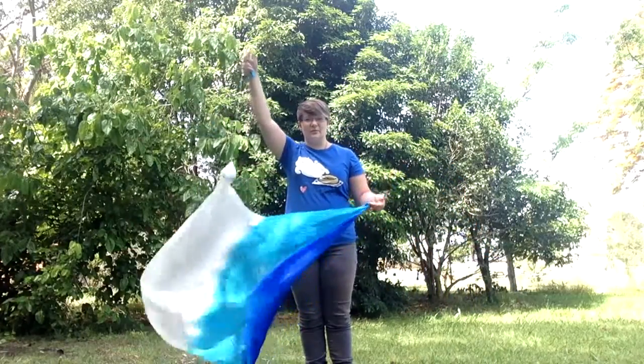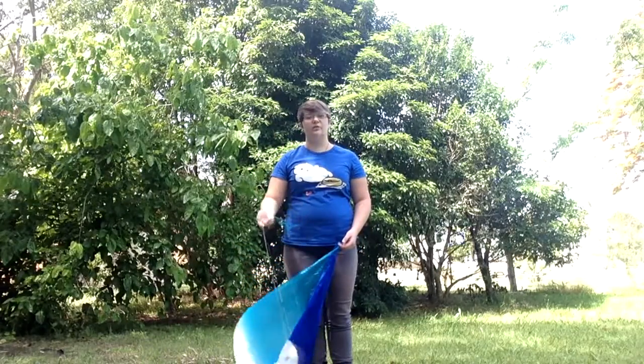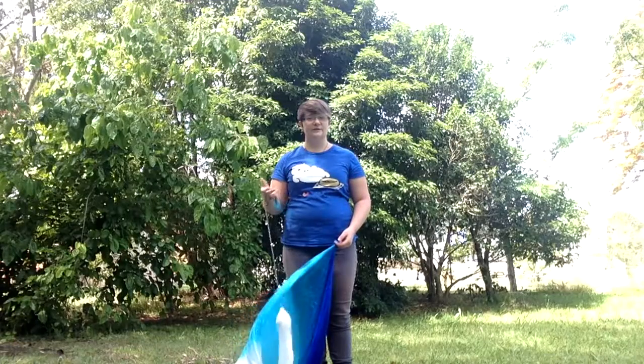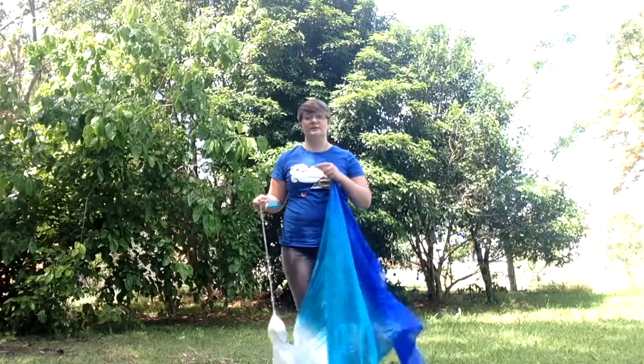As you guys can see, there's a bit of wind today. I would highly suggest someone that is starting to do Veil Poi and has to do it outside, that you find an area where you can have a good wind block, such as a shed or outside of a building, something along those lines. When I am doing Veil Poi, I always take note of which direction the wind is blowing.